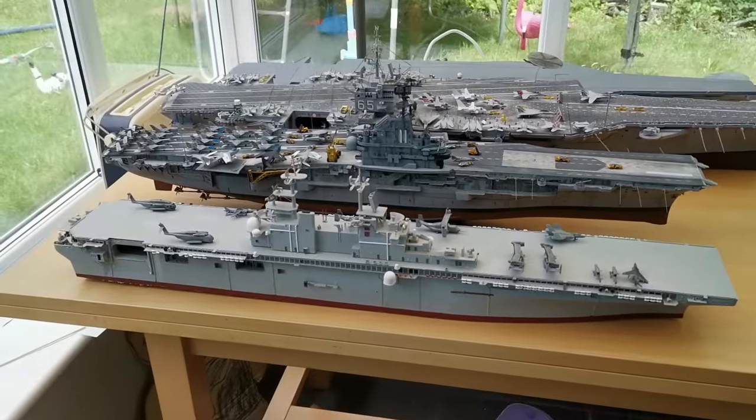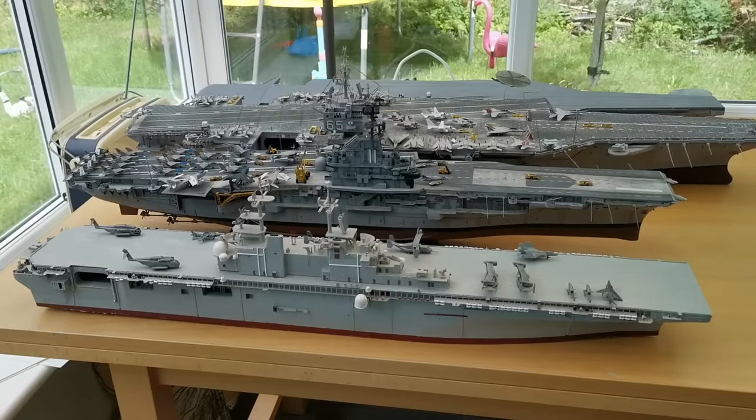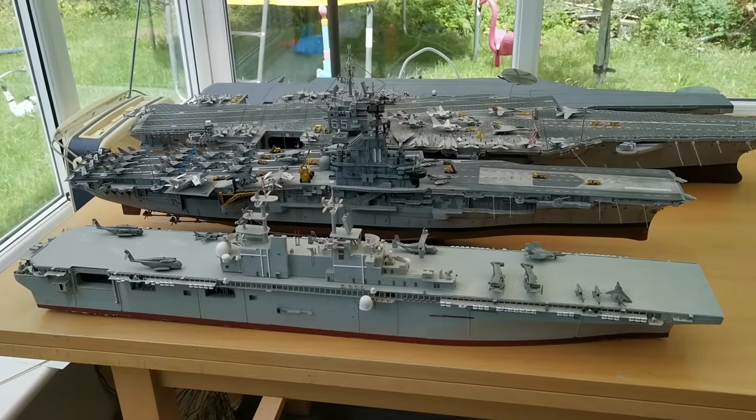Here you have an overall comparison of how big this is compared to some of the bigger, older, and even newer ships in the class across the series of aircraft carriers.